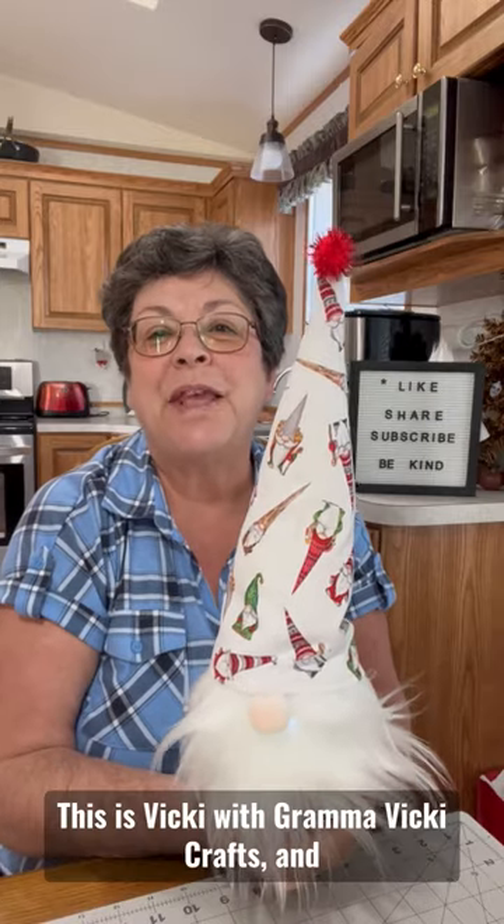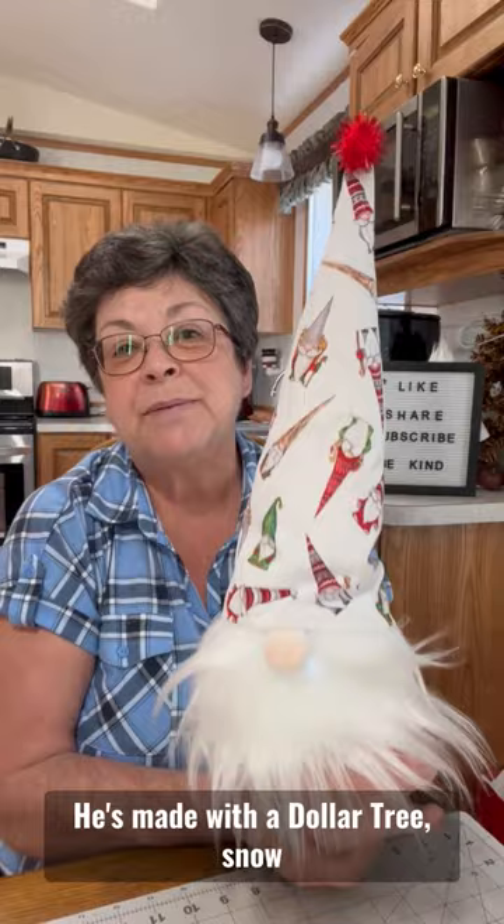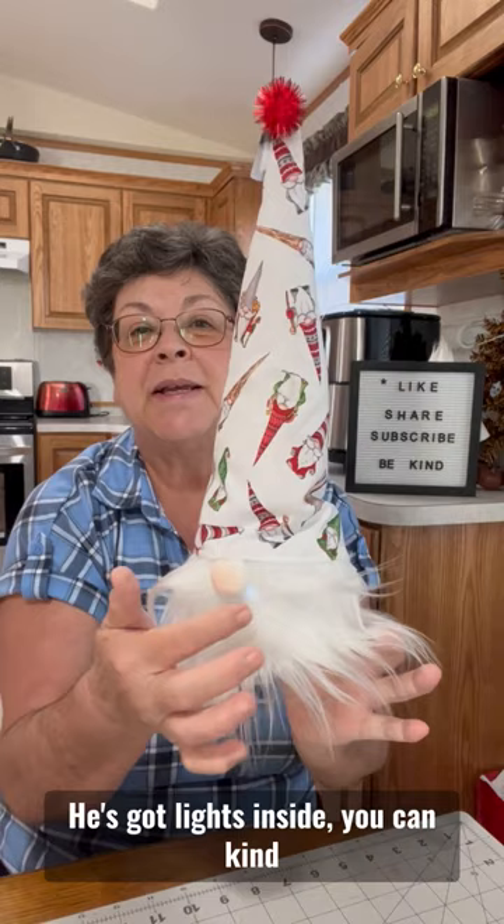Hi friends, this is Vicki with Grandma Vicki Crafts and I'm here to show you my cute little Christmas gnome that I made last year and he's so easy. He's made with a Dollar Tree snow globe, some fun fur, a little nose, he's got lights inside, you can kind of see them lit up in there.